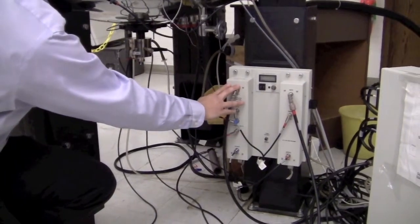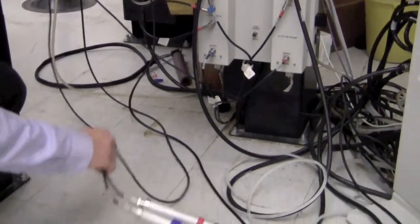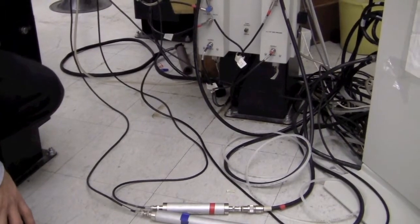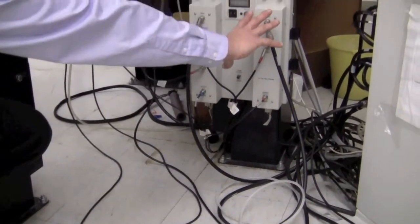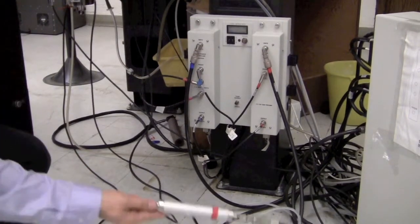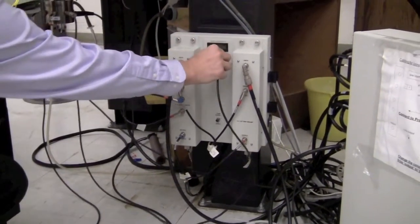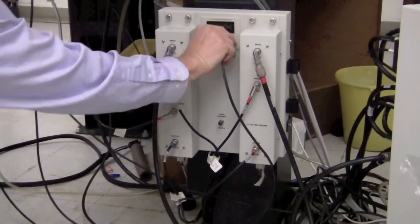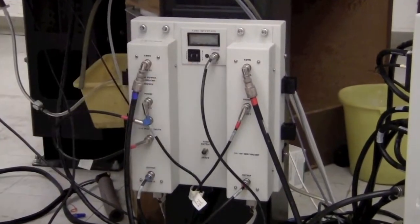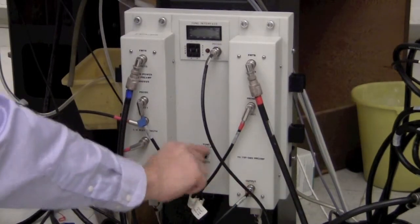The blue channel is where the signal is detected and where it goes into the probe. In order to tune the channel, we have to change the cables. I'll show you how to change the cables for the proton channel first. Take the proton channel probe connection and put it onto the tune interface where it says 'probe.' Push the connection on and turn it so it locks in. Then take the proton output and put it onto the tune output.